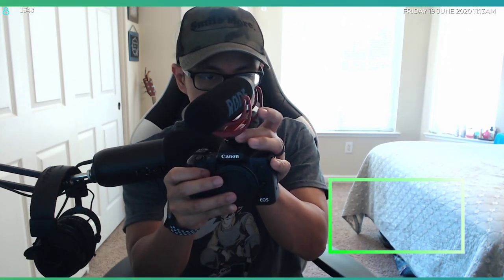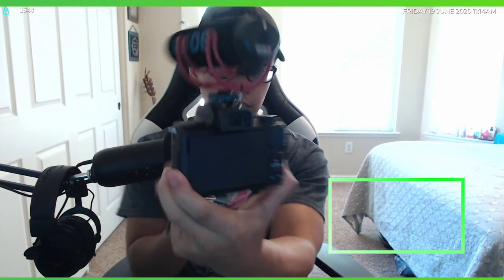This can go right on top of the hot shoe up top on the Canon M50. Let's size it up — take off this piece from the top, and the shotgun mic just slides right on. Then you lock it in. Make sure it's on there tight — yep. And then you just plug this cable in to the mic input on the M50. That'll do it!